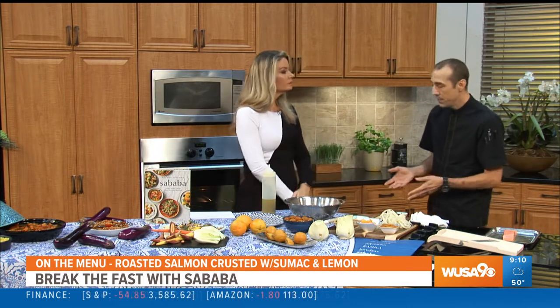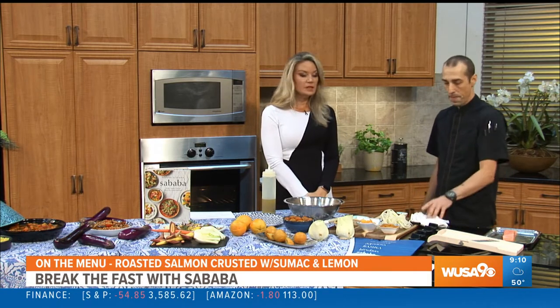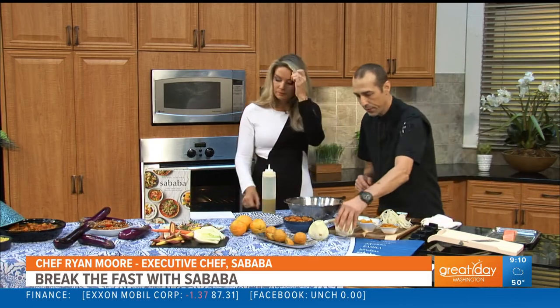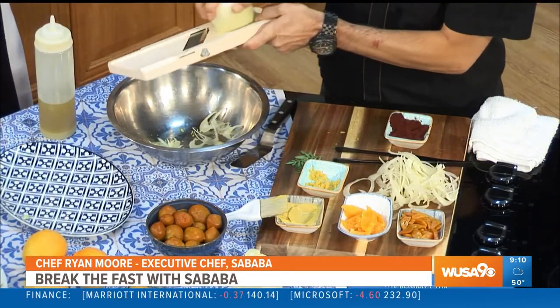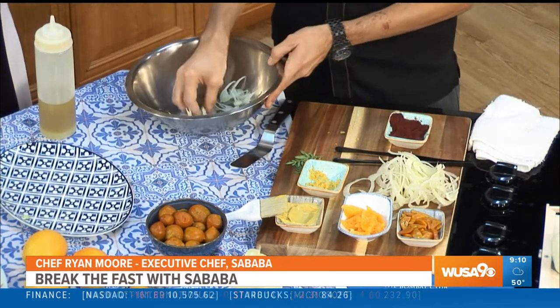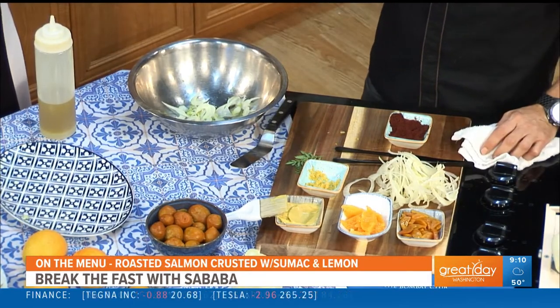Depending on the thickness of your salmon, the cooking time varies — it's about 20 minutes or so. While the salmon is cooking, I serve it over a fennel and citrus salad. The way you want to do that is take your fennel bulb and shave it really thin from the top down. You get these beautiful little half moons and nice shapes that are easy to pull up with your fork.